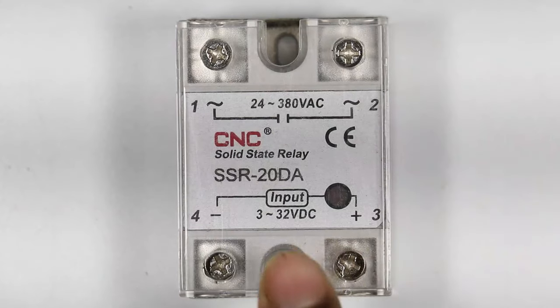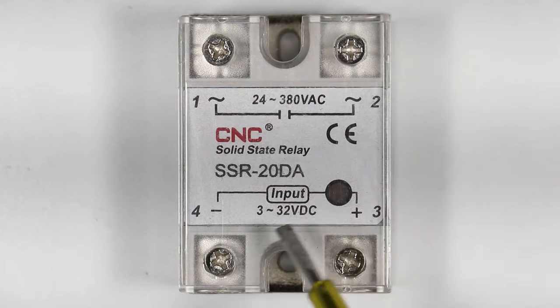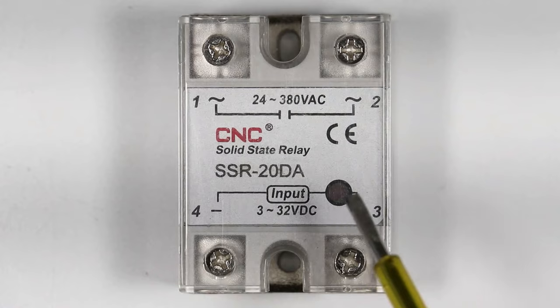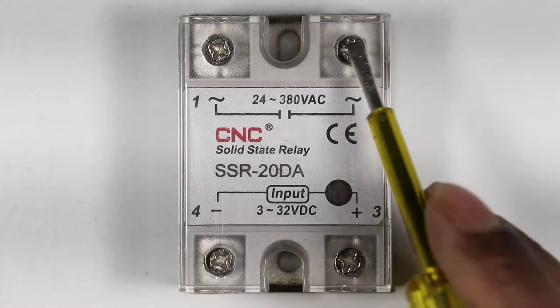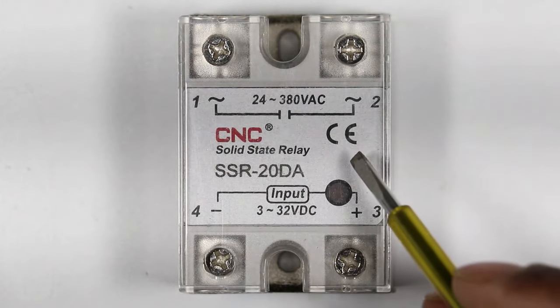If you provide 3 volt to 32 volt DC input power supply to this SSR, the relay starts working. After the input is supplied, the load connected at the output terminal will turn on. You will understand this more clearly later in this video.